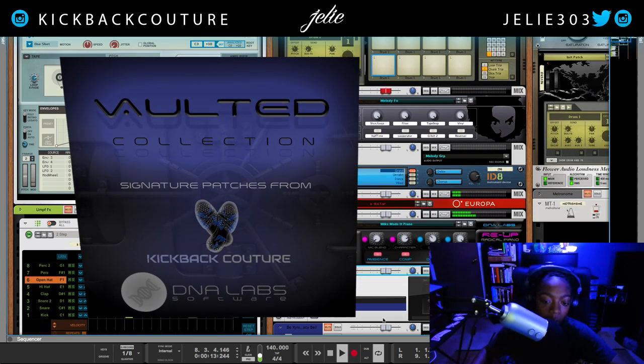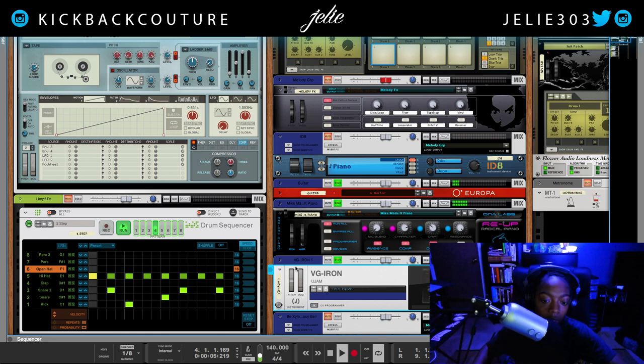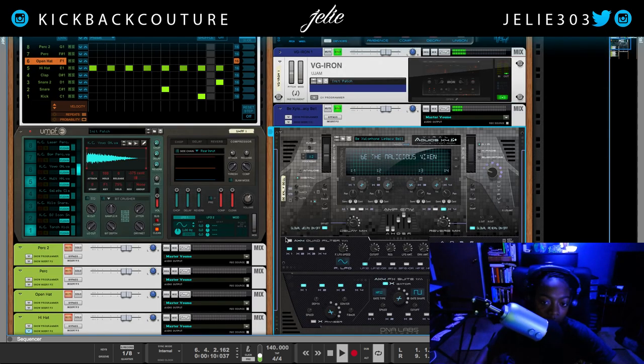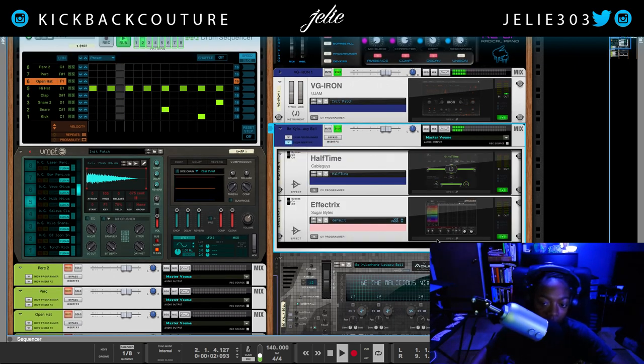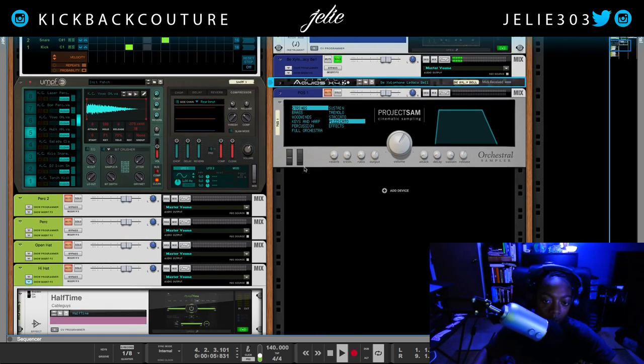Then I added this sound — Virtual Guitar Iron. Following that, I added a xylophone sound, and the effects I have on this are Halftime and Effectrix. Following that I added pizzicato strings from Project SAM.